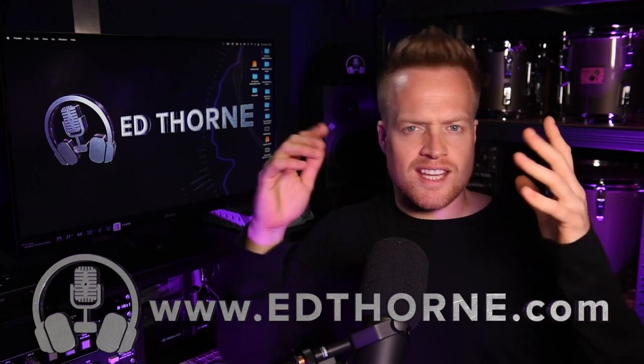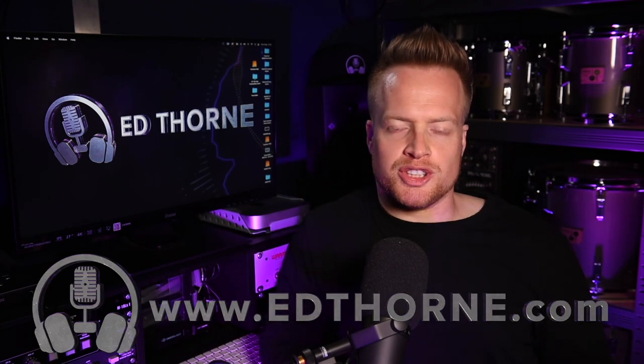I'm Ed from Edthorne.com, here to help you make the most out of your home studios. We've all struggled with recording in bad sounding rooms. The sound of a room does make a fundamental difference to the audio — this is more commonly associated with drums and guitars, but is particularly problematic for vocals, which are the most fundamental part of any production and can suffer the most from bad room acoustics.